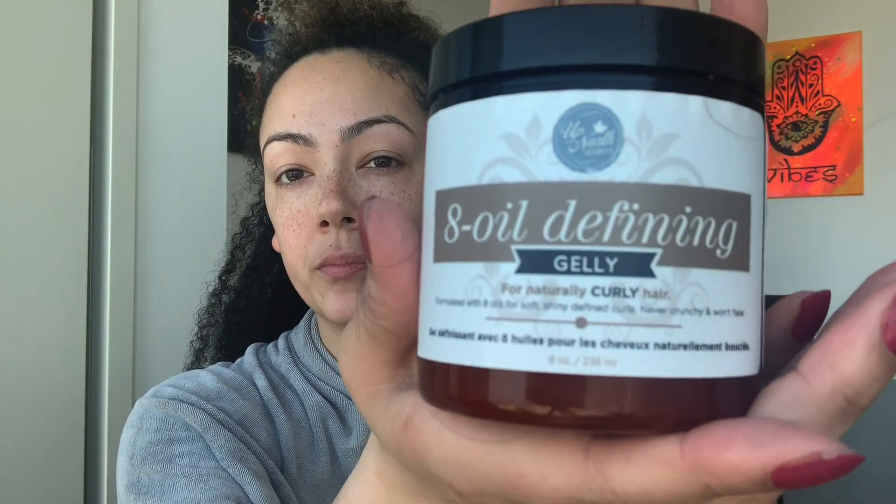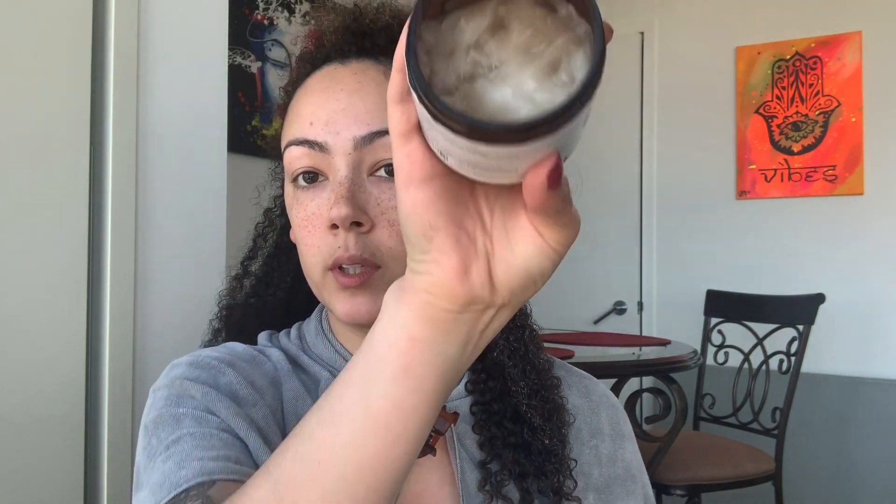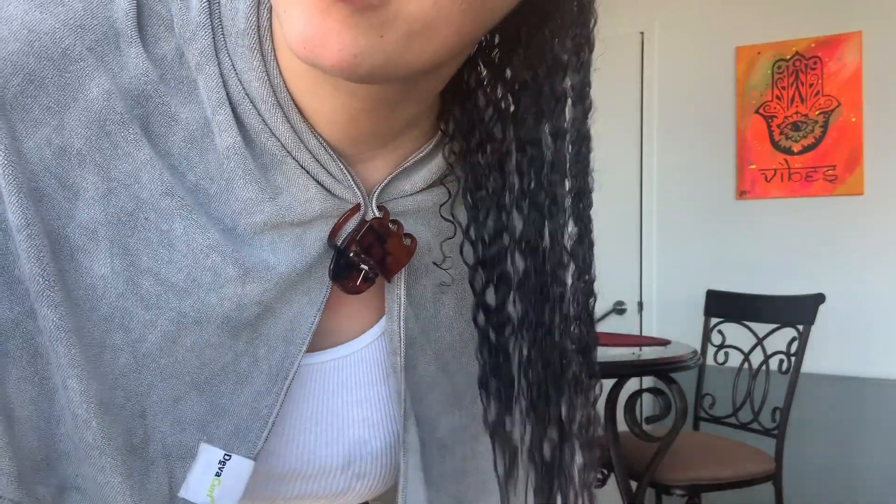Now that I put in the Go-To Hydrating Hair Milk, I'm actually going to go ahead and put in their Eight Oil Defining Jelly. It's literally like a jelly — look at that. I do not use a lot of this stuff, which is why I still have this jar. You do not need a lot. I've noticed this honestly helps with making my hair look moisturized while it's dry — it's insane what this stuff does. It also helps your curls form together, as you can see. And then when you top it off with the Curly's, it helps it form even more.